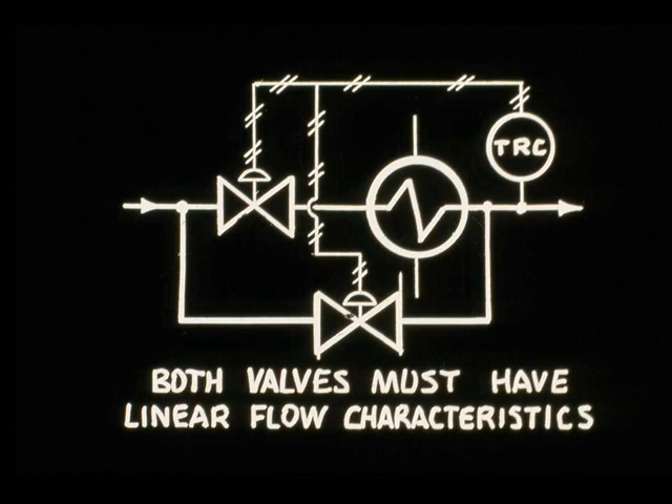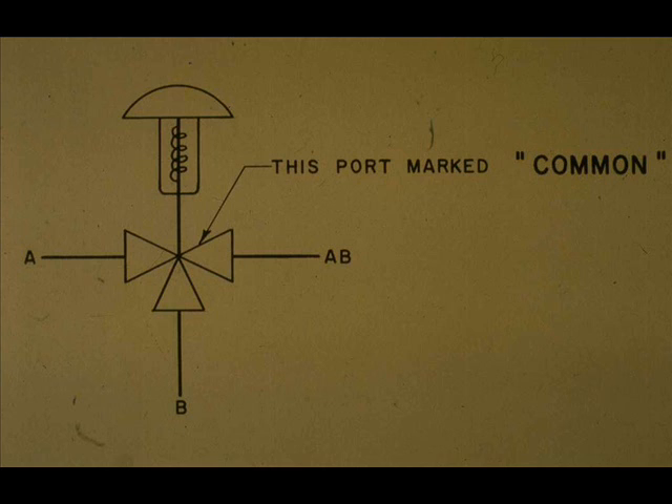A specific example of combining or diverting service is a TRC controlling two butterfly valves. The TRC routes flow either through or around the exchanger to obtain the proper outlet temperature. It must not alter the flow rates. Both valves must have linear characteristics, since one is AO and one is AC. The manufacturer identification of each port of a three-way valve body shall be permanently steel-stamped on the edge of each flange.